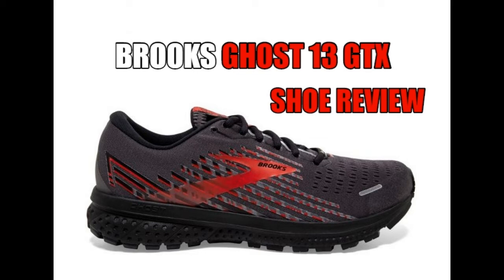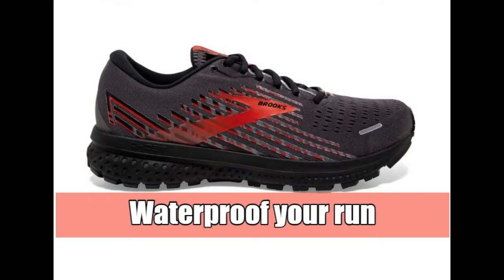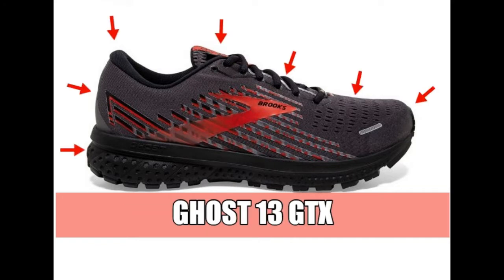Hello! I'm here to tell you about the Brooks Ghost 13 GTX. Waterproof your run in the Ghost 13 GTX.